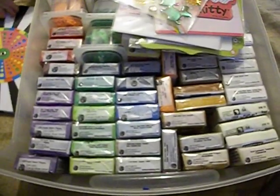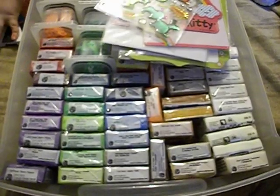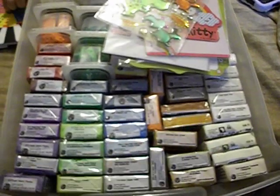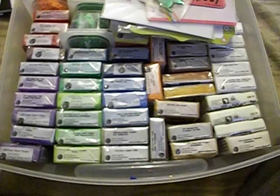This is the end of my haul. I hope you guys enjoyed watching all of the clays that I got — it was so much fun buying all this clay. Thank you guys for watching, bye!